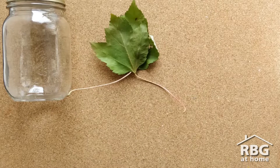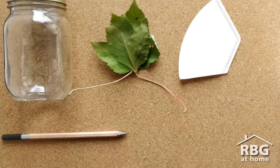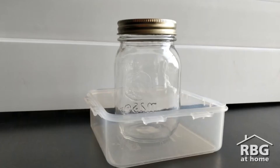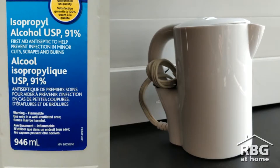You'll need a container like a jar or a cup, leaves, a coffee filter, a pencil or stick, tape, scissors, a tray that is a few centimeters deep, rubbing alcohol, and hot water.